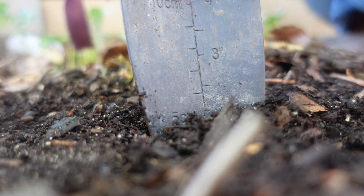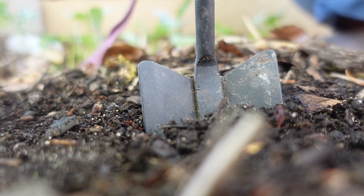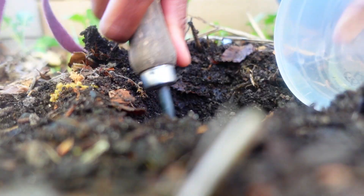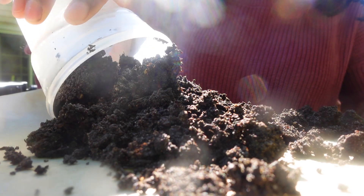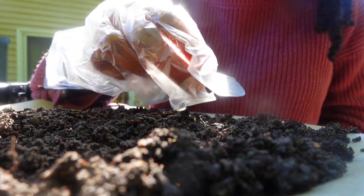First, you'll need to collect a soil sample. Do this by digging a hole about two to three inches below the surface. Once you have at least a half cup, break up the sample with a spoon if needed, and remove any small stones or lawn material like grass, weeds, or roots, which can invalidate your results. You'll also want to avoid touching the soil directly with your hands for this reason, so wear gloves. Allow the sample to thoroughly dry.